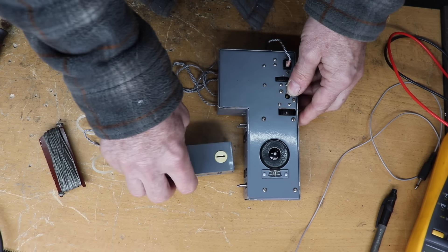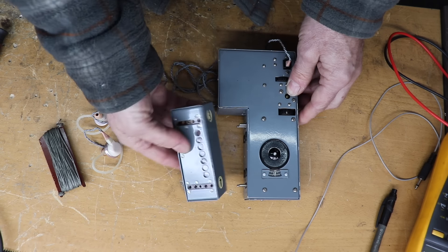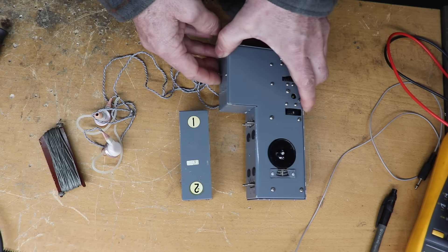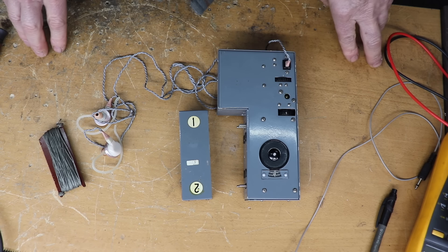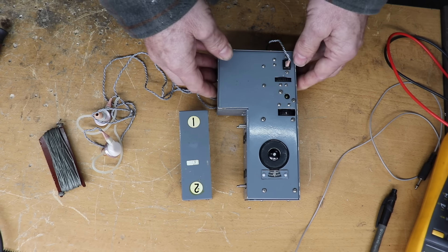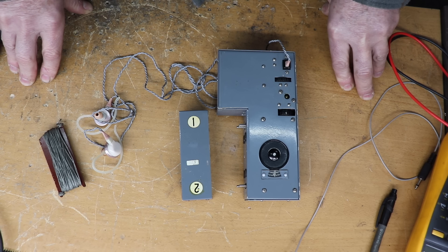You can switch the coil unit around — so that's band two, et cetera. There's not really much to see on the outside of this, so we'll see if we can connect it up. I've managed to find out the connections for the power. It takes about 60 to 70 volts HT and 1.5 volts for the heaters.